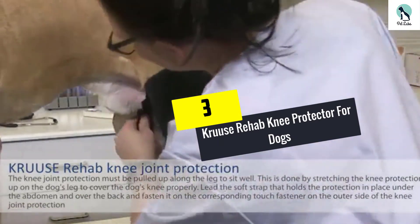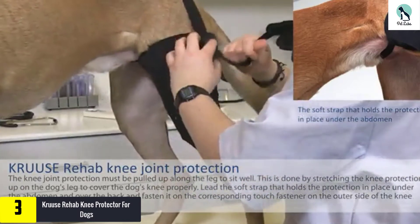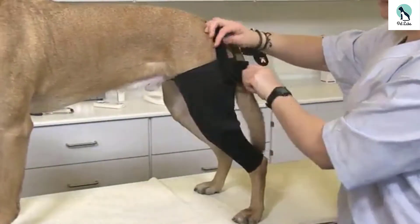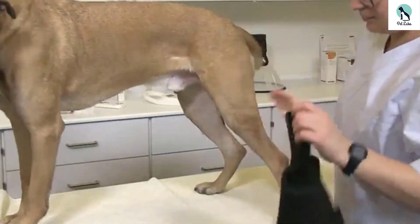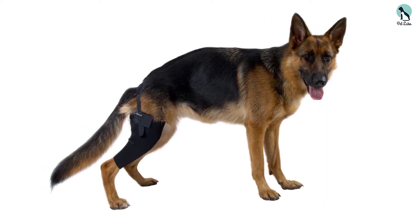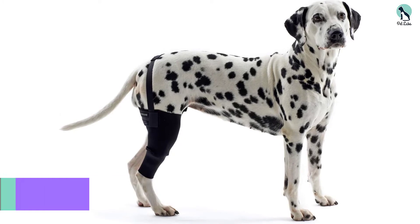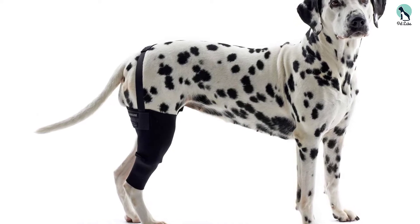At number 3, we have the Cruss Rehab Knee Protector for Dogs. This dog knee support can also be used as a dog ACL brace, as it is ideal in promoting healing during rehabilitation following an injury. It comes with a hook and loop feature that is connected externally and designed to help ensure that the brace stays in place. This dog hind leg brace has also been designed to be elastic, ensuring a comfortable fit. It also comes with a stabilizing effect to allow your dog the comfort of moving around with less difficulty. It comes in several sizes, and one must ensure they have the correct size for their dog. It comes in two designs — one each for both the right and left hind legs.